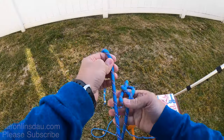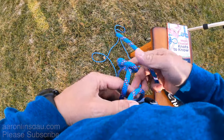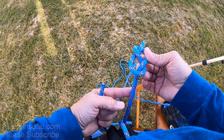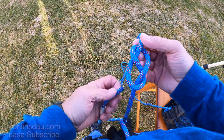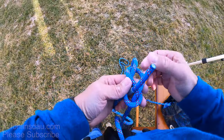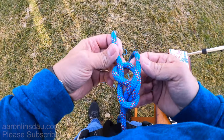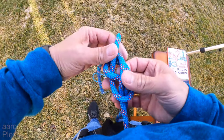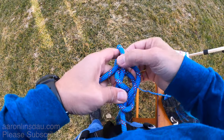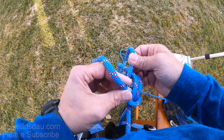Tie it through both, and now you come up here and you will see that we are already set up to do this figure eight follow-through. I snug this knot pretty close to my harness, and then what you literally do is follow the track of the running end back through the knot. So we're going to go through here, pull it through, and then trace the running end around and through here.